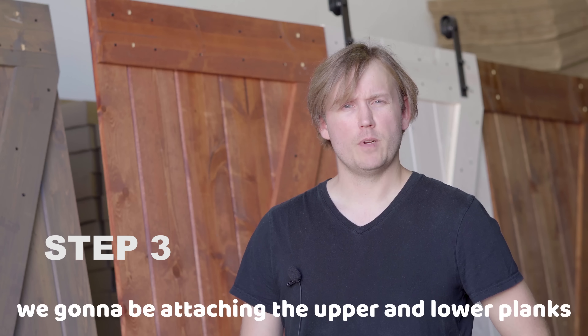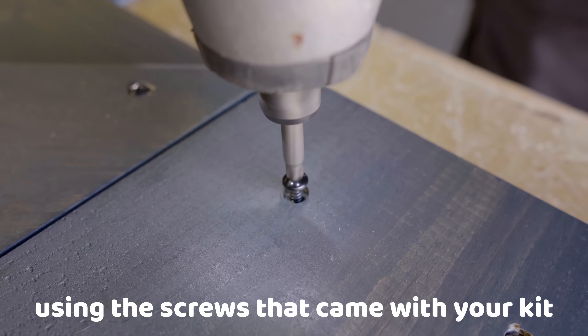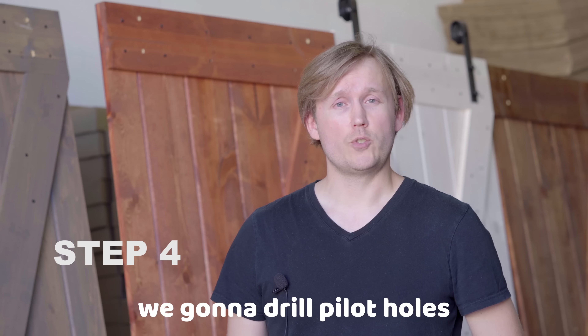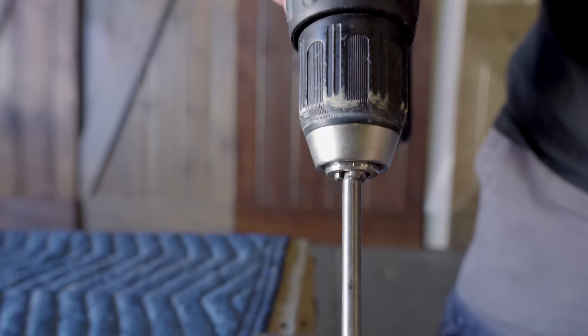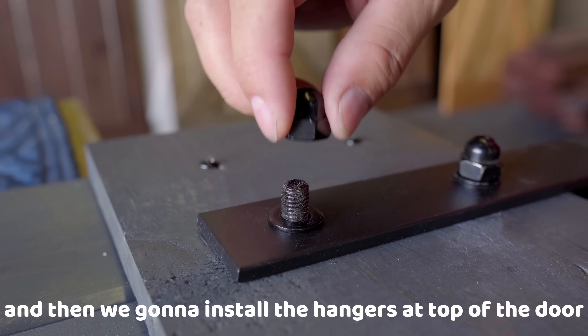And for the third step, we're going to be attaching the upper and lower planks using the screws that came with your kit. For our fourth and final step, we're going to drill pilot holes based on the measurements in your instructions, and then we're going to install the hangers at the top of the door.